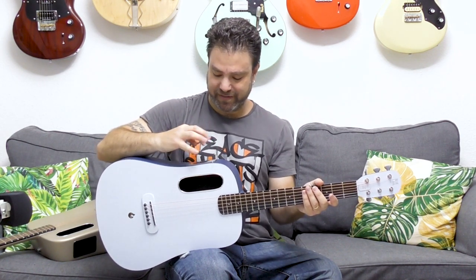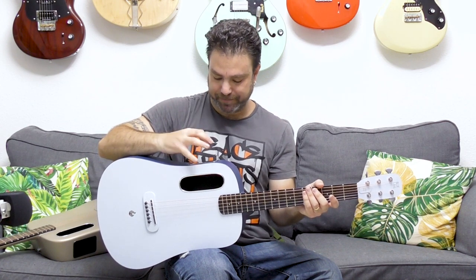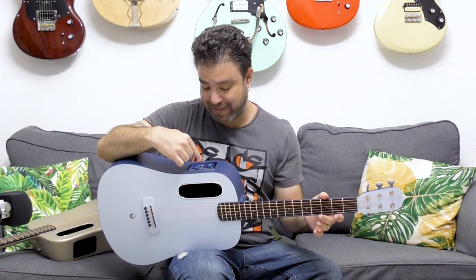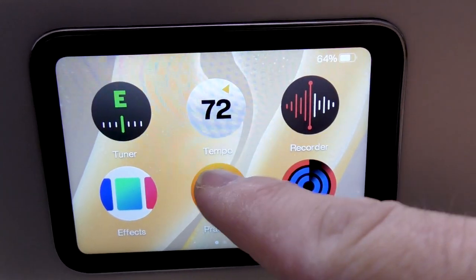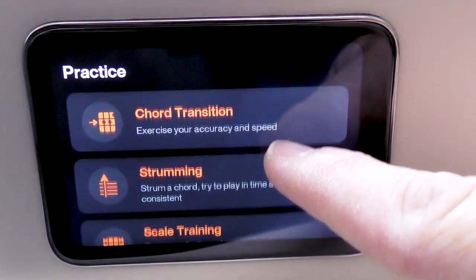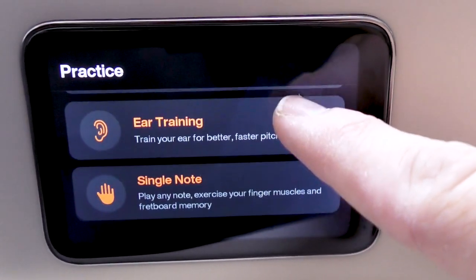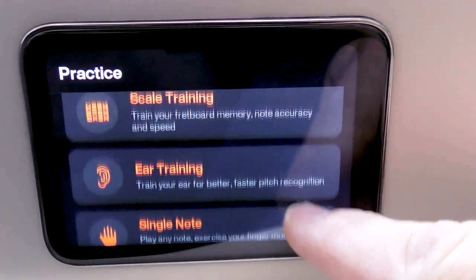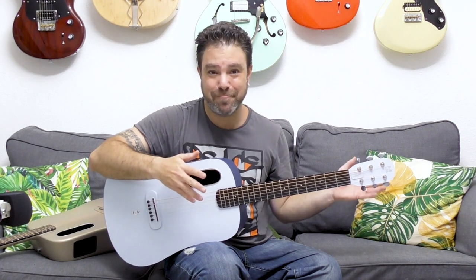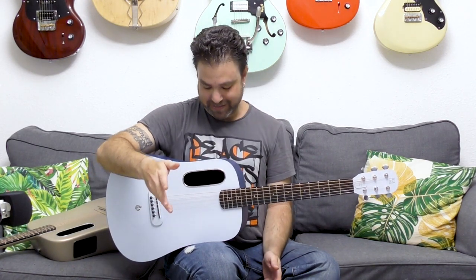You can save the draft if you want and use it later. There's also the practicing option, which is insane, because the guitar actually listens to you when you play a chord. You can practice scales, you can practice chords — the guitar listens and feeds you back. It's just like a tuner that hears you, but six generations beyond a regular tuner. This guitar can hear chords, it can hear scales. It's just amazing.